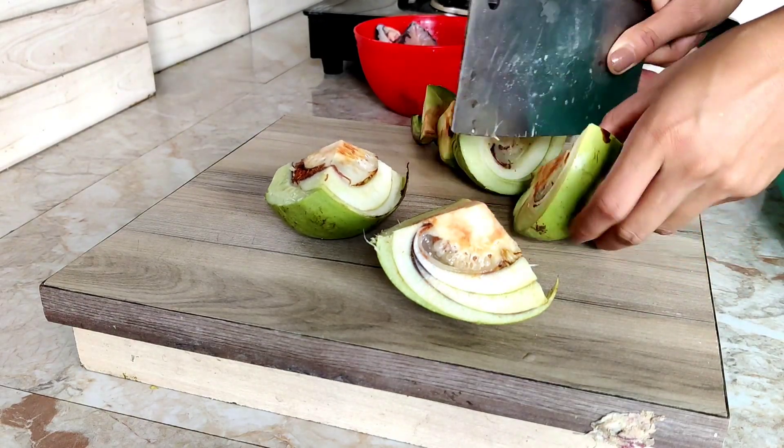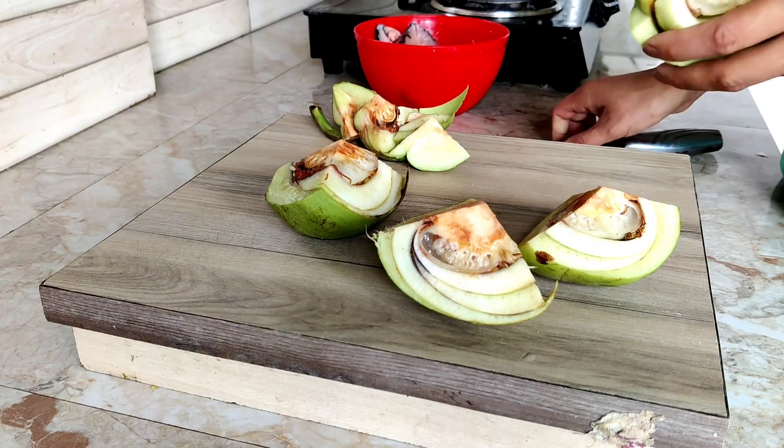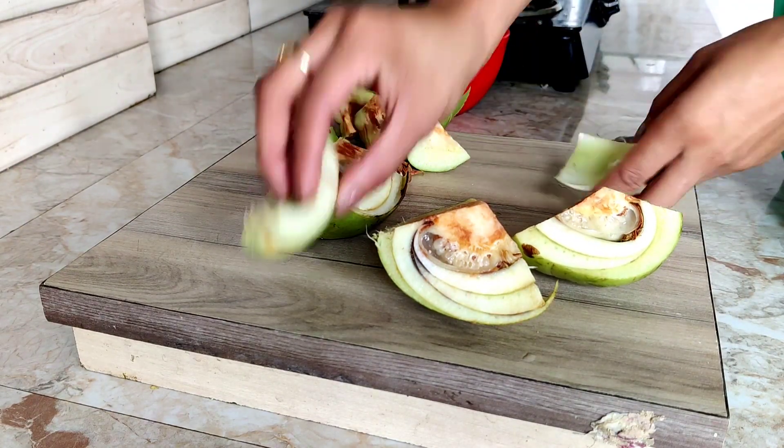Now I'm going to cut the fish. I'll remove the slippery part from it, then I'll slice it.